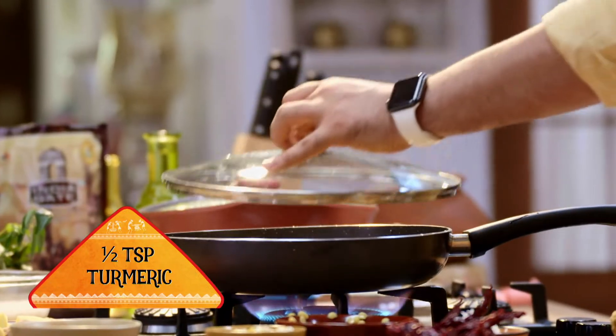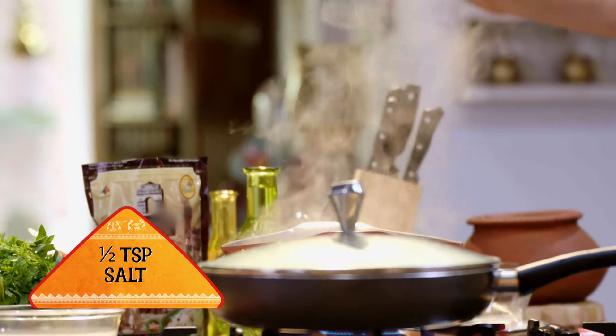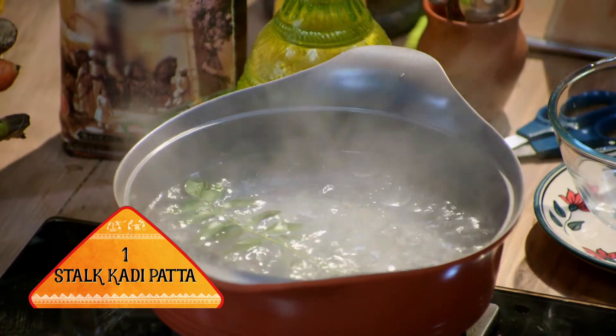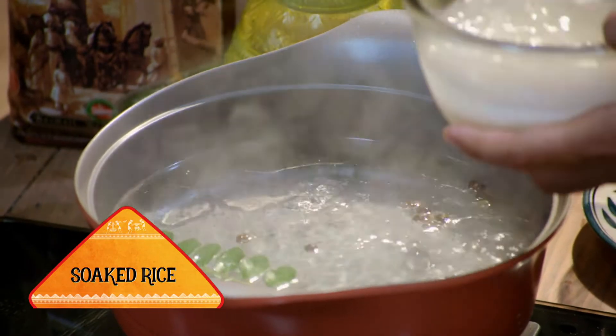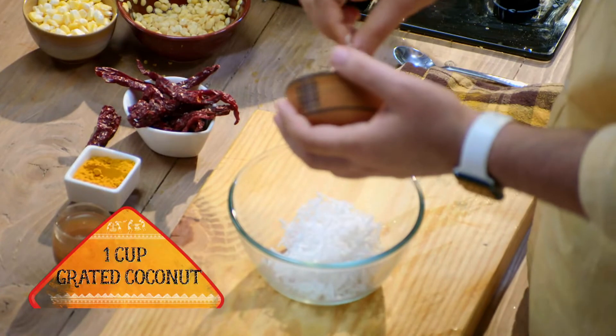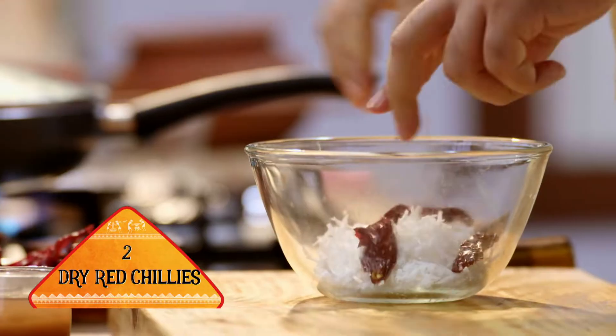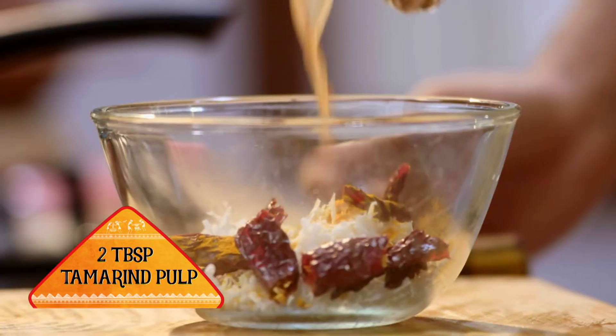We will boil the dal well until it is mashed. In the meantime, the water has boiled here. Now we will make a paste with coconut, a little sourdough, tamarind, and pulp.